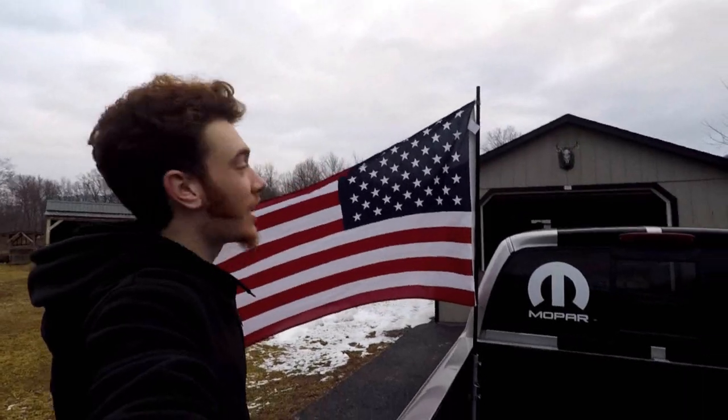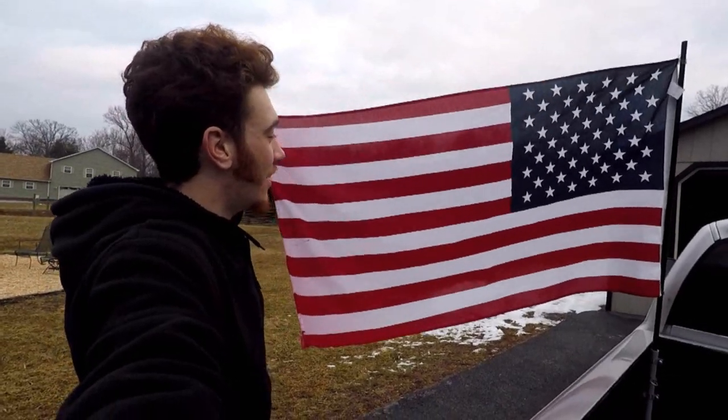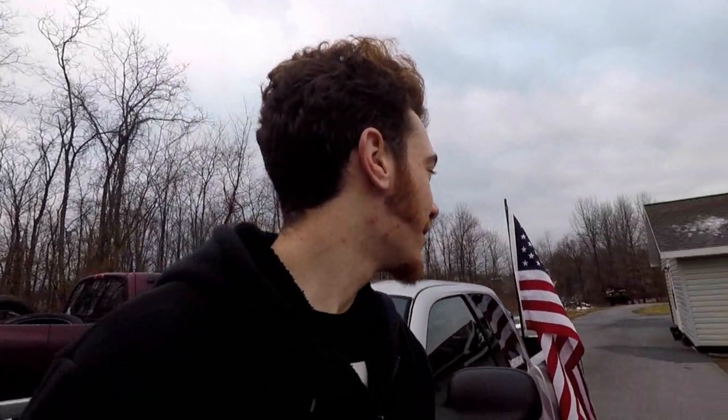It is a three-by-five foot flag — it's almost a foot shorter total than my bed, but I bet this thing looks sick while I'm driving. I wish I could be outside to see it while driving. I'm excited to get some photos, maybe get a drive-by video with it flapping — that would be sick. I'm so glad I got the flag back on. The truck just looks so much different, so much better.